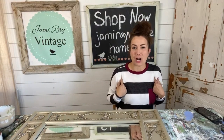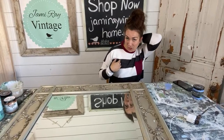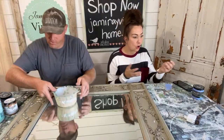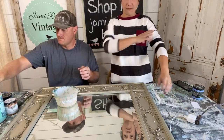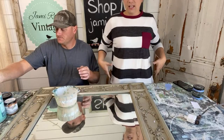My shirt is on jrbhome.com or jamierayvintagehome.com — it's the striped shirt with accent pocket for $26.95. It's a really soft brushed cotton. It's getting cold here in Utah so I'm busting out the long-sleeved, soft, comfy options. It's nice and loose but fits the arms, a little more fitting up top.